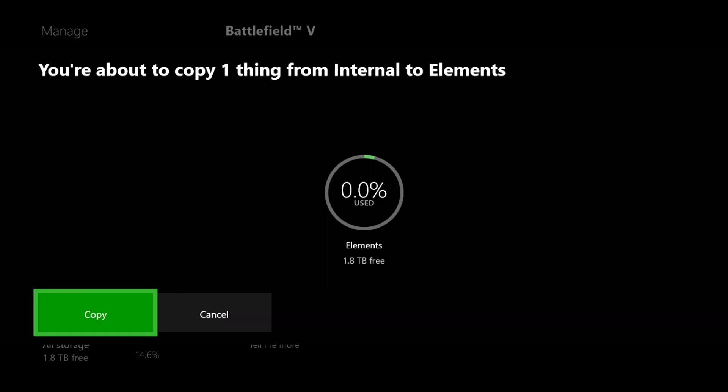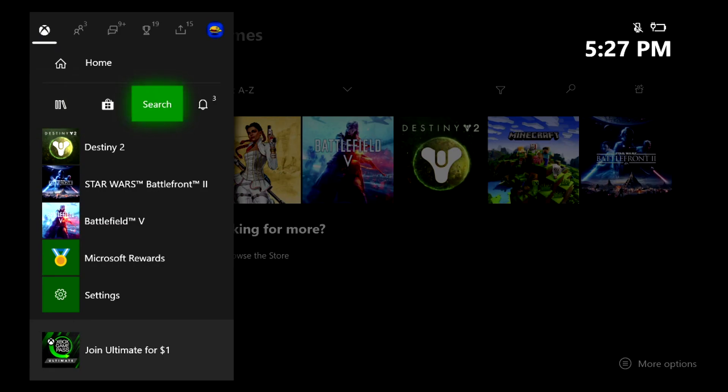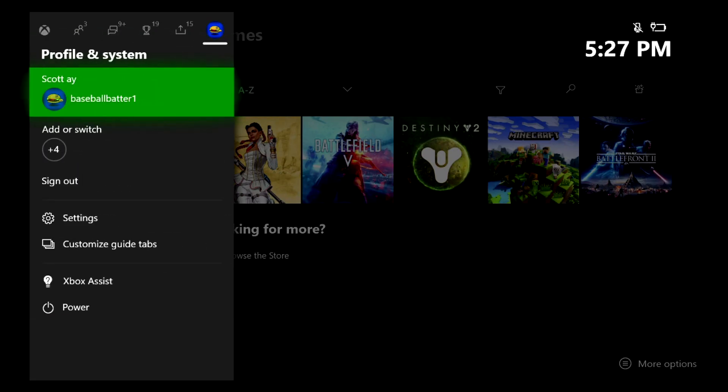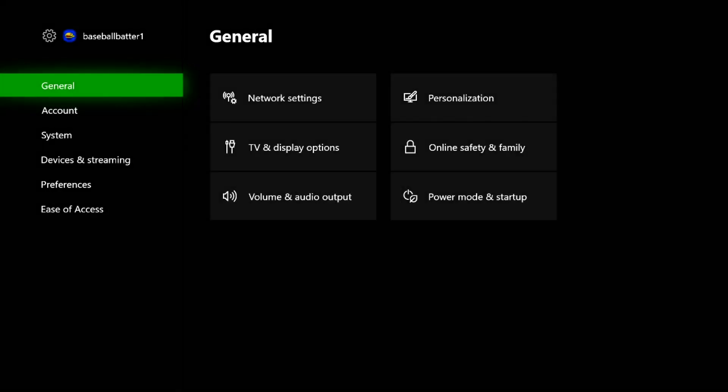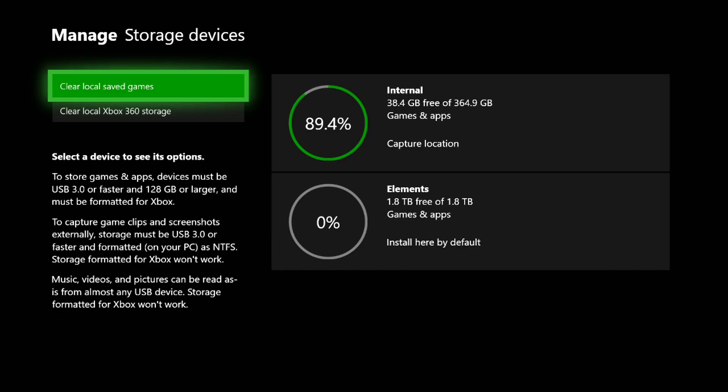Let me go into Settings. You can add me on Xbox — my gamertag is there. Go to System and then Storage. Here you can manage your storage. You can see on my internal hard drive it's 89.4 percent filled up with only about 38 gigabytes left, which is really limiting.